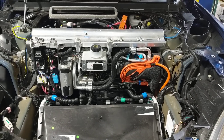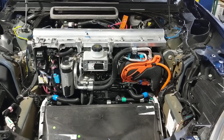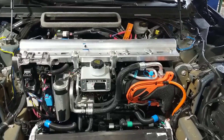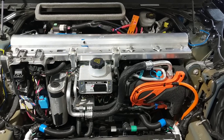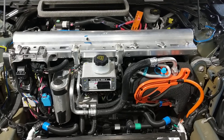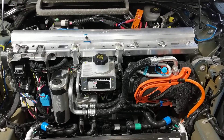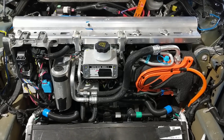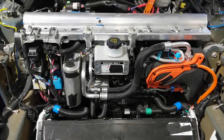Hi everyone. Welcome to my first exploration of the Tesla Plaid. A gracious owner has lent me this Plaid to do a light examination — I can't do any heavy teardowns at this time, but we can at least go over some of the differences and new systems that are present. Let's get started.